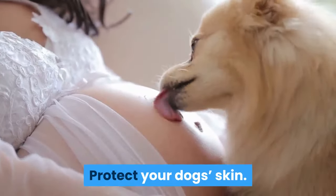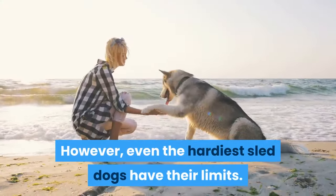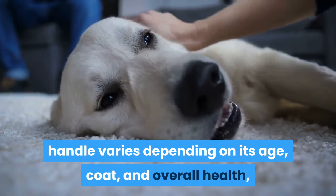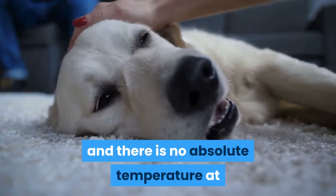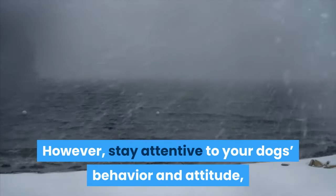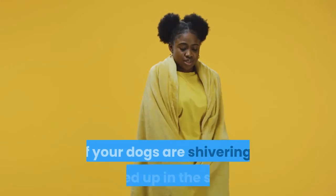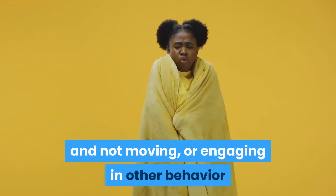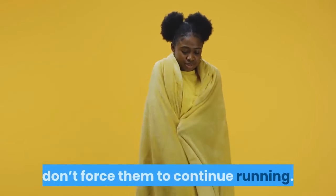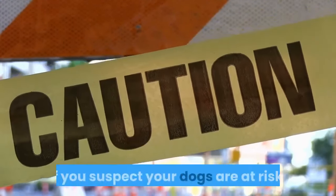Protect your dog's skin. Sled dogs are bred for cold temperatures. However, even the hardiest sled dogs have their limits. The temperature a dog can comfortably handle varies depending on its age, coat, and overall health, and there is no absolute temperature at which dogs should be kept from the elements. Stay attentive to your dog's behavior and attitude, and look for changes that might occur in extreme weather. If your dogs are shivering, curled up in the snow and not moving, or engaging in other behavior that indicates they are unable to tolerate the temperature, don't force them to continue running. Dogs can get frostbite, so always use caution if you suspect your dogs are at risk.